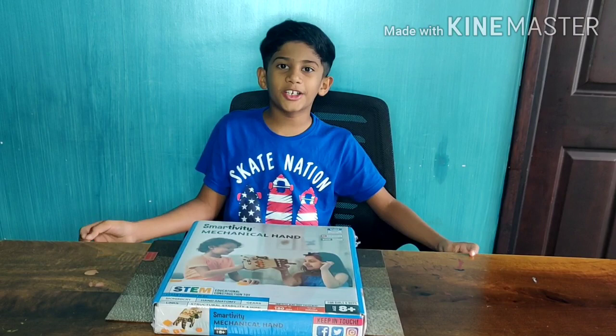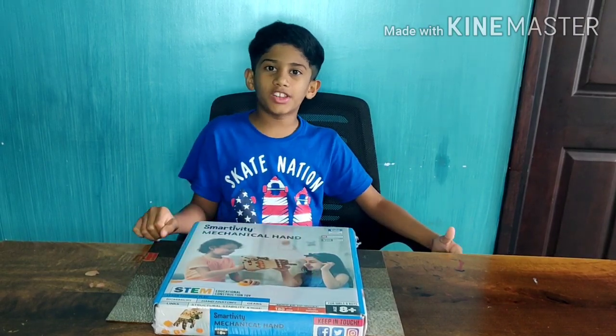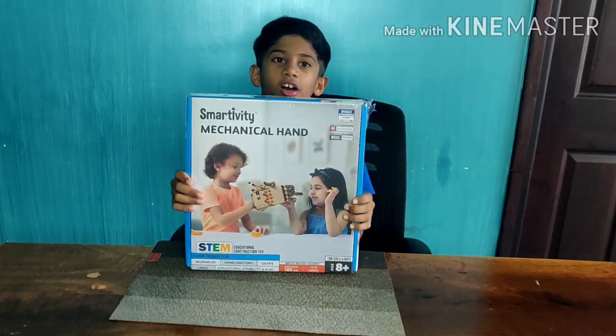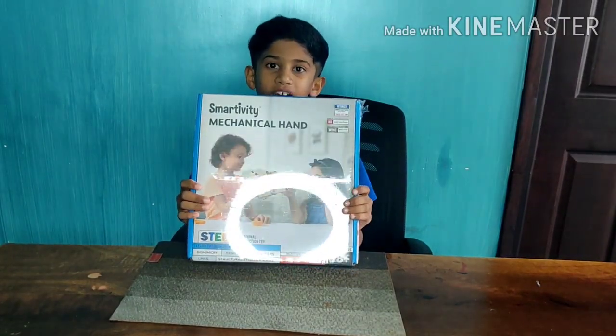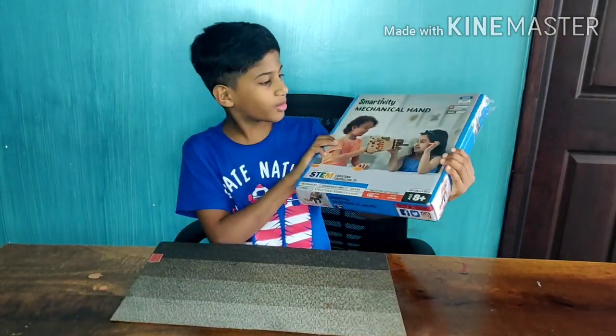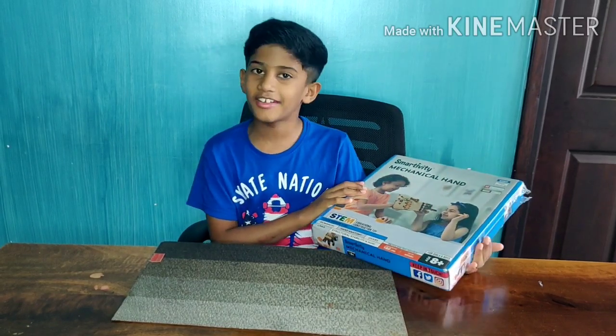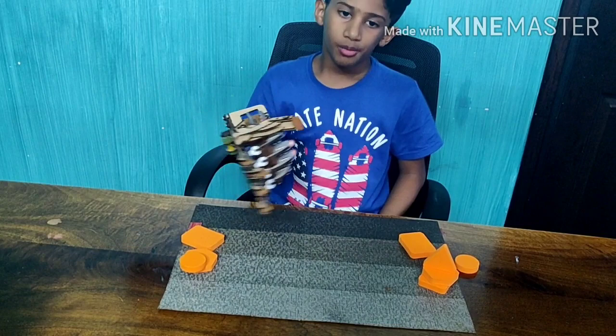Hey guys, welcome back to my channel! Today I'm with another video for you guys, which is unboxing this mechanical hand by Smartivity. Damn cool, right? Let's see what's inside and let's see if this hand really works.